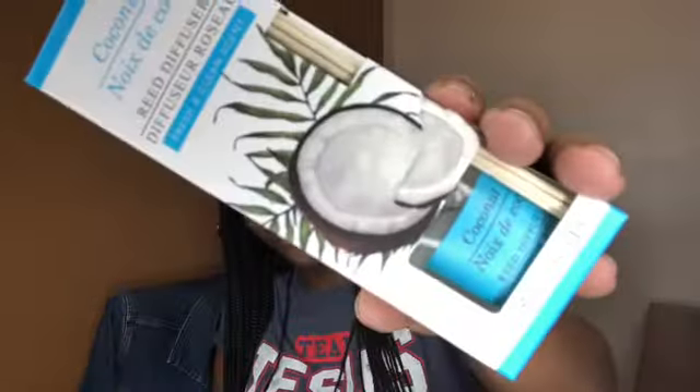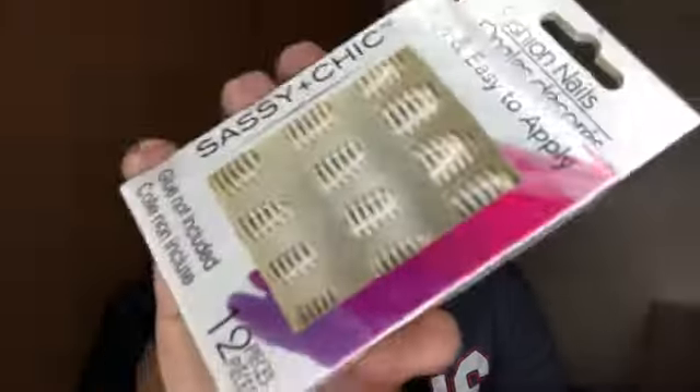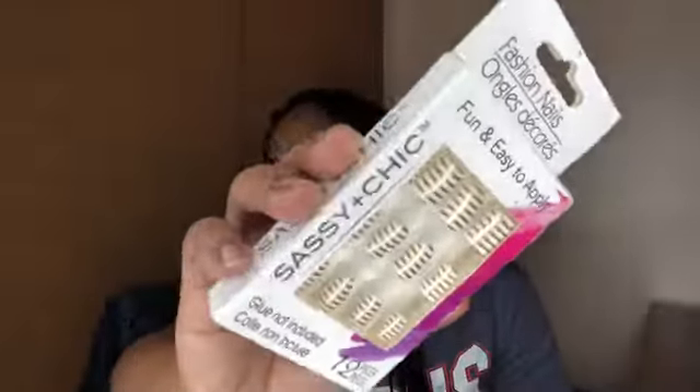I saw these peach and coconut room diffusers and thought I'd get them as Mother's Day gifts. They look really nice — not super cheesy or cheap. Here's the peach one and the coconut one; I hope the scent throws pretty far. I also got another set of press-on nails — this one is gold, which I thought was really cute. I might do a video on how to apply them at home since people really love those.